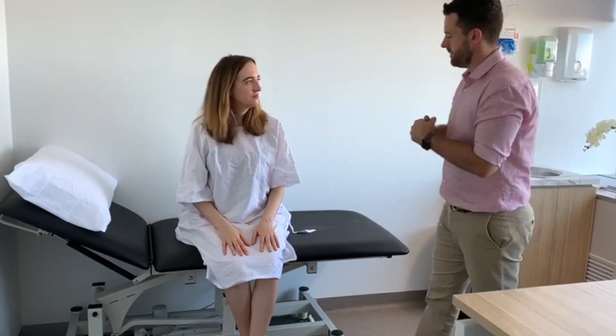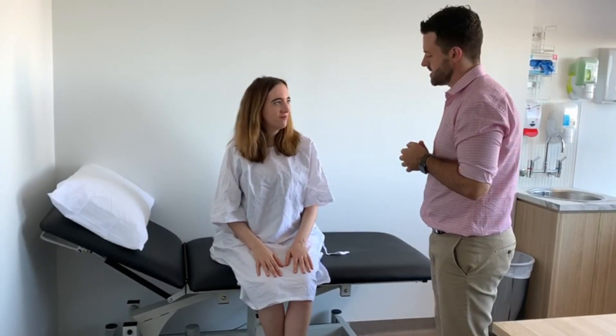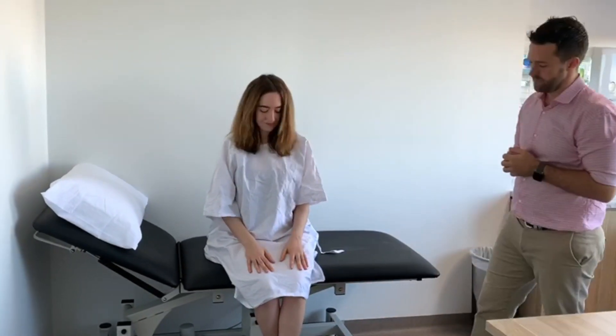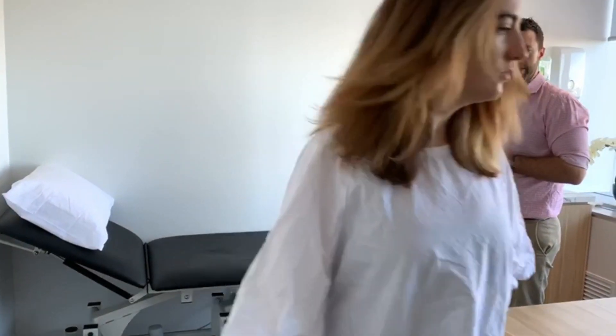Hi Lauren, my name's Ben. I'll be examining your lower limbs today. Are you in any pain or discomfort? No. We'll start walking. If you wouldn't mind hopping up and then walking towards the wall, turning around and coming back.